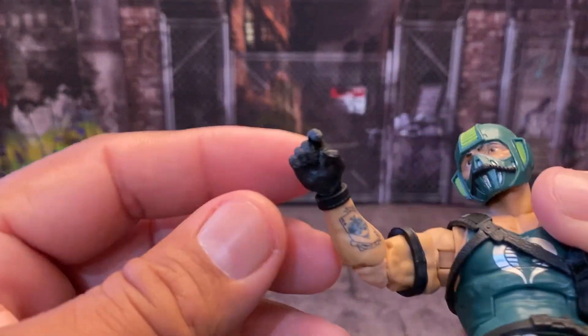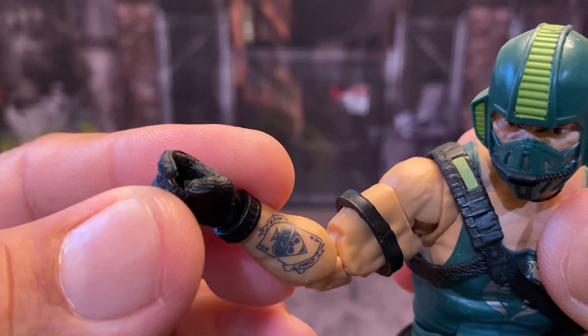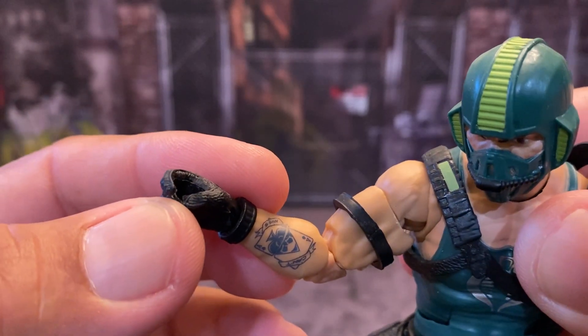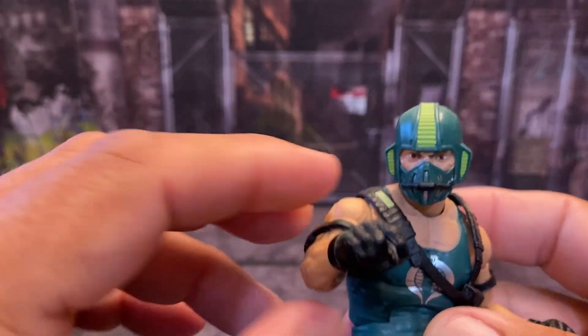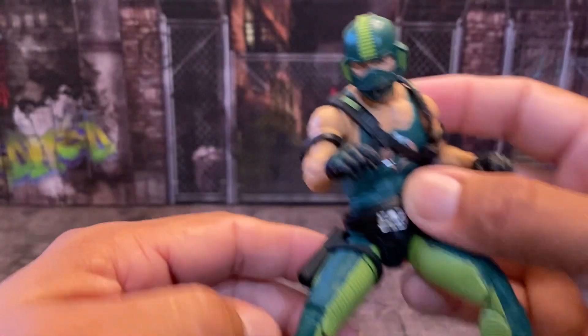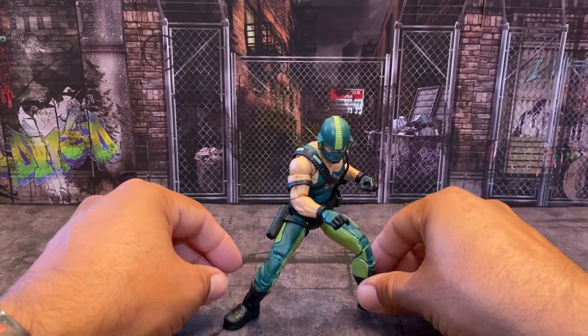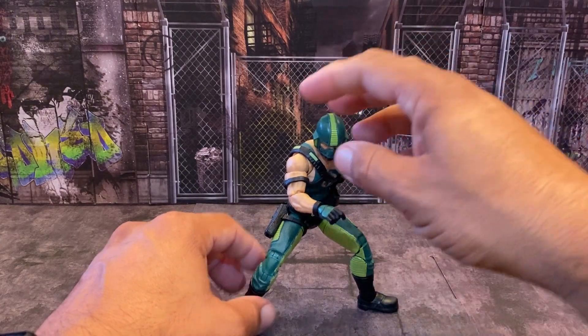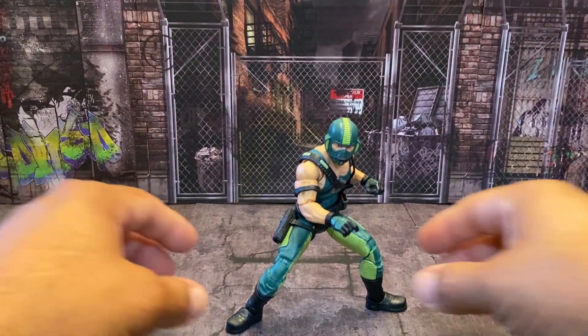And before I forget, there is his Ace of Spades forearm tattoo, which I thought was pretty cool because, you know, he's a gambler. That's why he joined Cobra — to get some of his debts paid off or whatever the case.